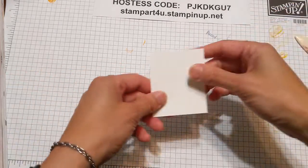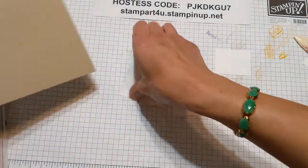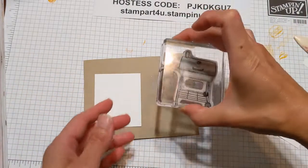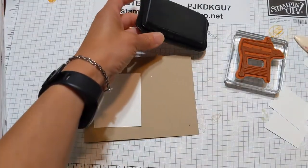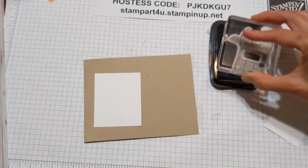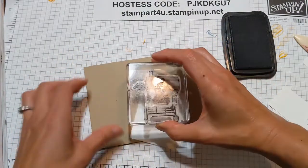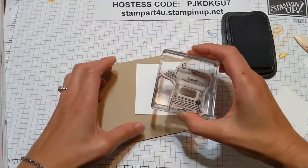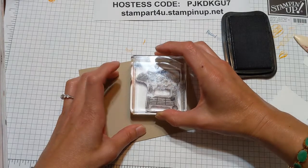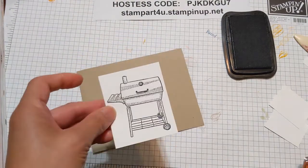We're going to start with a larger piece — it asks you to cut three pieces of whisper white cardstock. There'll be three pieces, so we're going to start with our largest piece. We're going to take that great barbecue image and use my black memento ink. Now you can tap tap tap and use the full surface of the ink pad — tap gently, then center the image and stamp. So that's our first image.